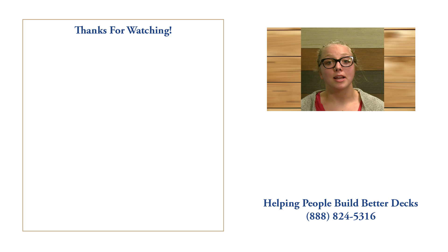Thanks for watching. My name is Nina — I'm part of the customer experience team here at DexDirect. If you have any questions or comments, call us at 888-824-5316 or visit us at DexDirect.com. And if you found this video helpful, like, comment, and subscribe. We'd love to hear from you.